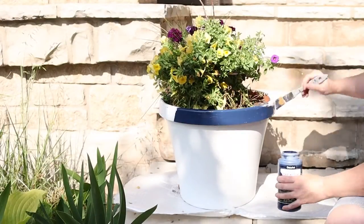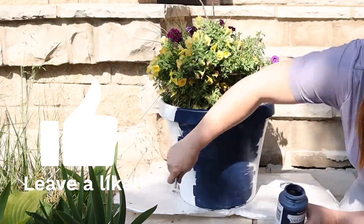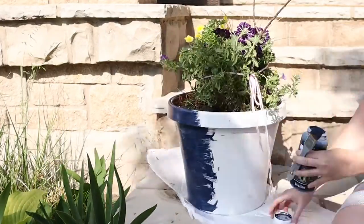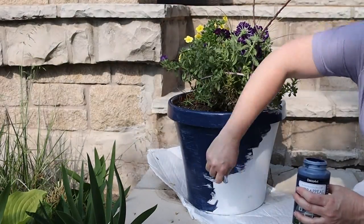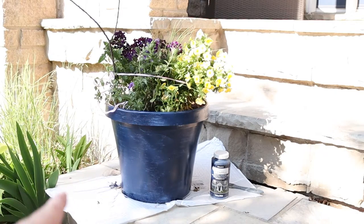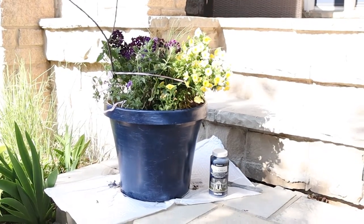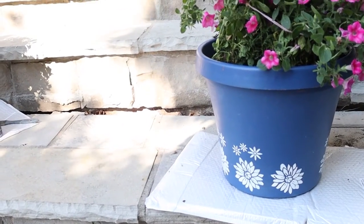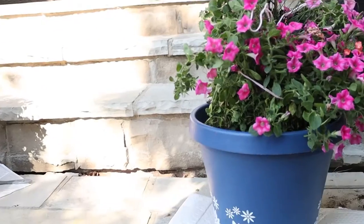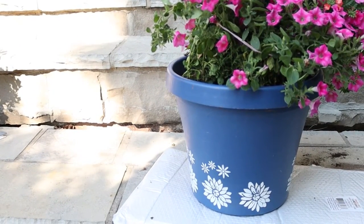I carefully tied up my flowers to get them out of the way and then gave the white planter a coat of the blue paint. I let that dry and then painted a second coat. This paint is really easy to use, goes on very nicely, and provides great coverage. As I was about halfway through painting that white pot blue, I realized the color I was using was actually New England Navy and not Hampton Blue — which makes sense because this one never quite matched my front door. So I will now also be repainting this pot New England Navy to coordinate with the other one.